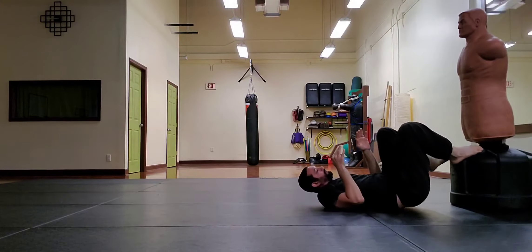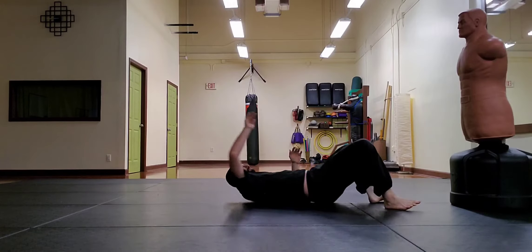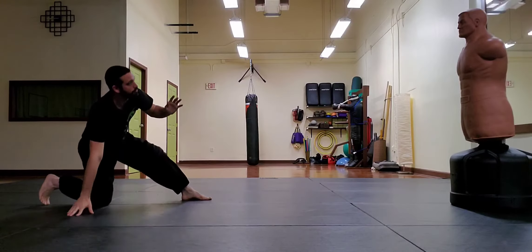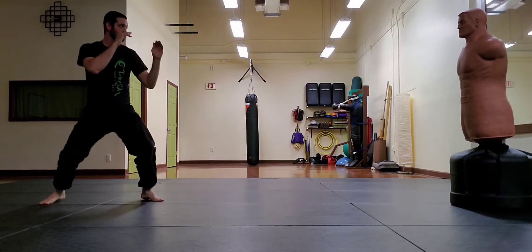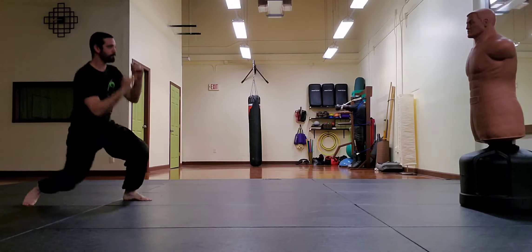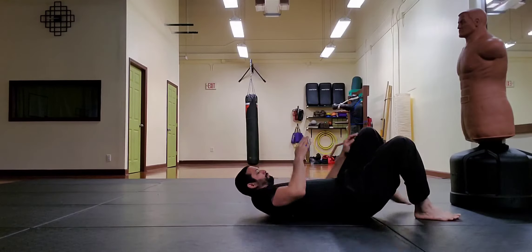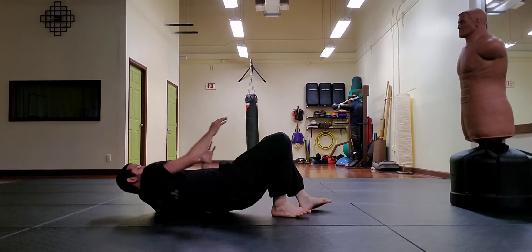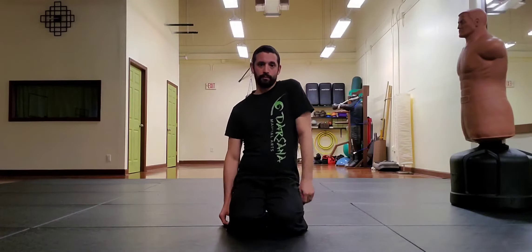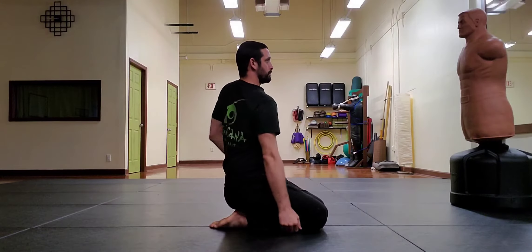Hi, I'm Sifu Grant from Darsana Martial Arts, and in this video I'm going to show you retreating from ground to stand. The first aspect of retreating on the ground is the shoulder walk. To perform the shoulder walk you need to be able to rotate your shoulder girdle and twist your waist to use the shoulders like feet.